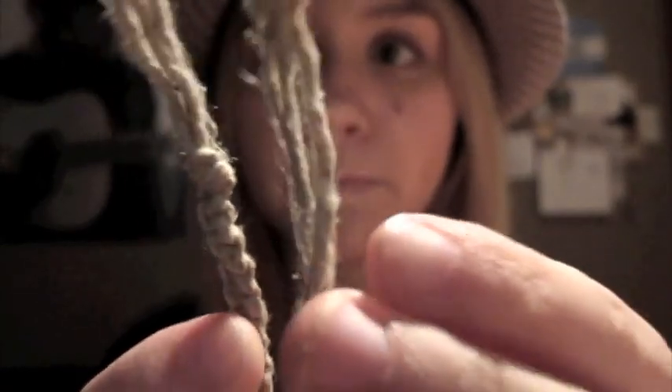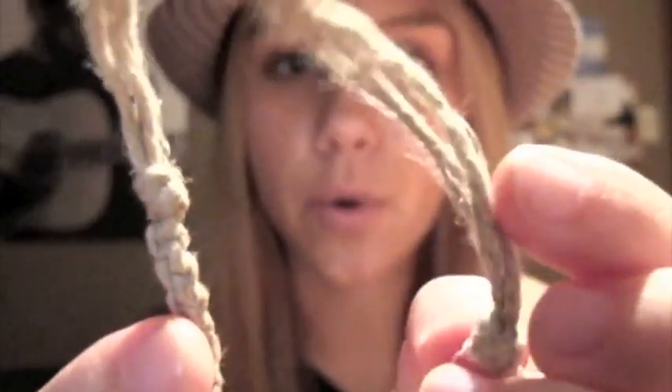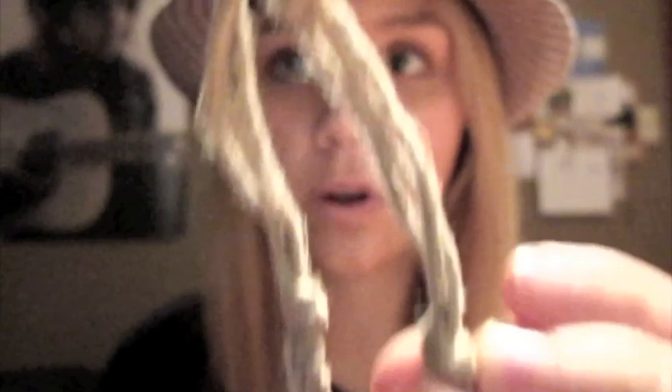You have two ends — hold on, I'm gonna put this on macro. You have two ends, like so, and that's where it starts and where it ends. Then you cut a piece of hemp — just regular hemp. I made mine really long on accident, so don't do that.